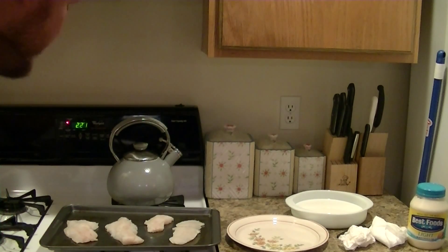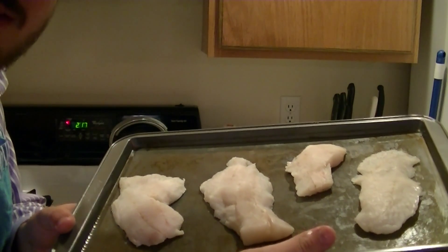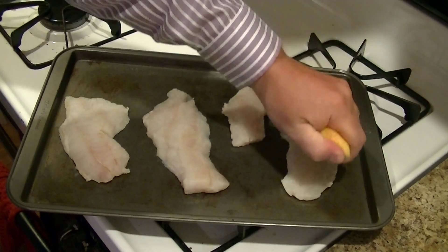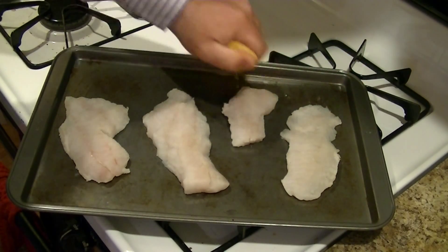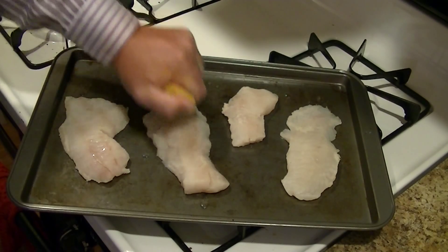I've laid my fish on a lightly greased oven tray here. Next I'm going to add a little lemon — just about half of a really small lemon, squeezing over the top. A little citrus zest is always nice.